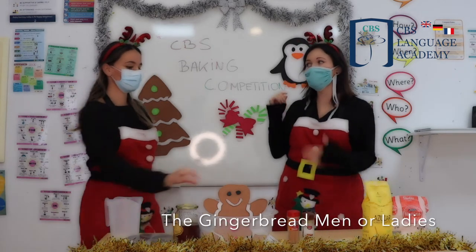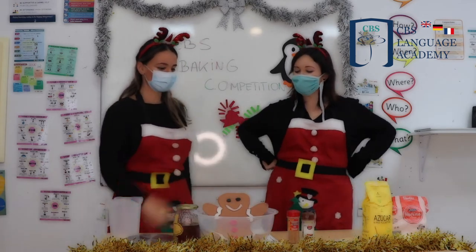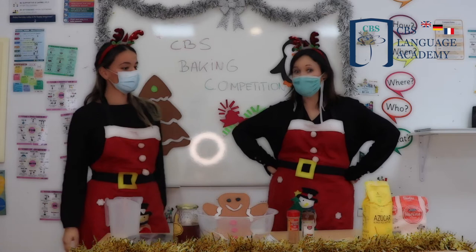You have to make a gingerbread man, or maybe a snowman. What do we need?